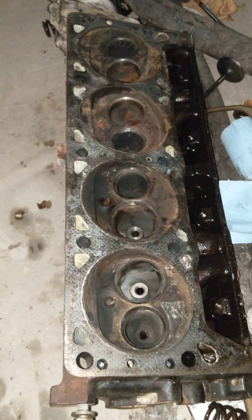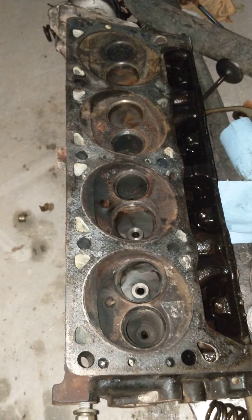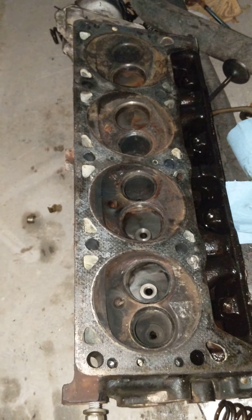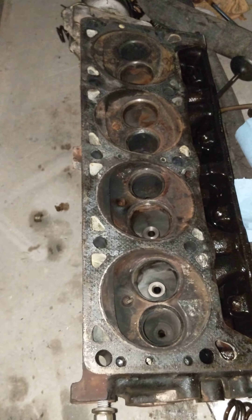I was losing a lot of coolant out of my motor — I had to fill it up about once a week. I had a hard time starting, and eventually I really started misfiring and throwing a severe engine code. It was getting pretty bad to the point that I just couldn't drive it anymore.